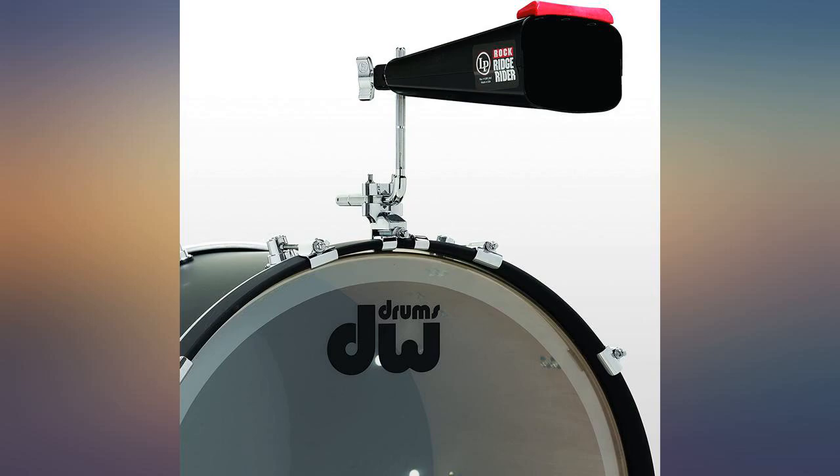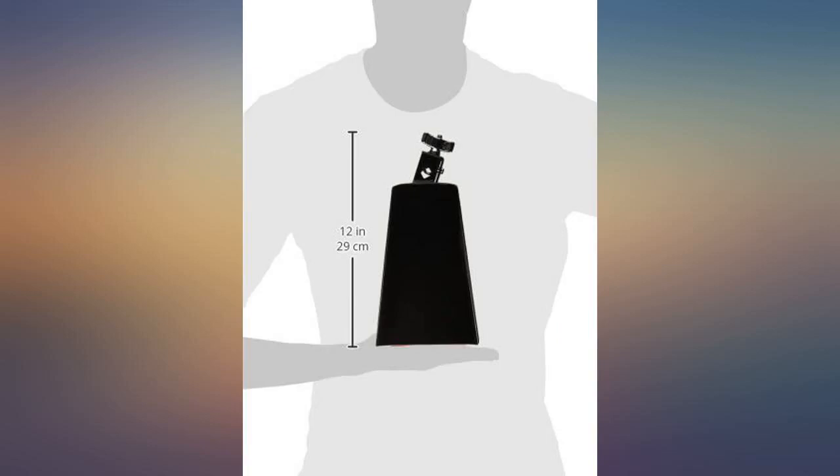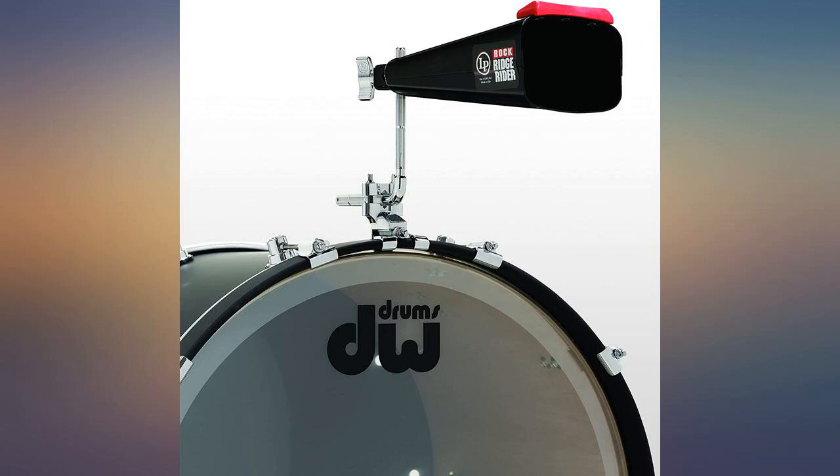Yes, it is pricey compared to others, but you get what you paid for — quality instrument. The clamp holds perfectly on a tom arm. Great sound and quality. We need more cowbell.